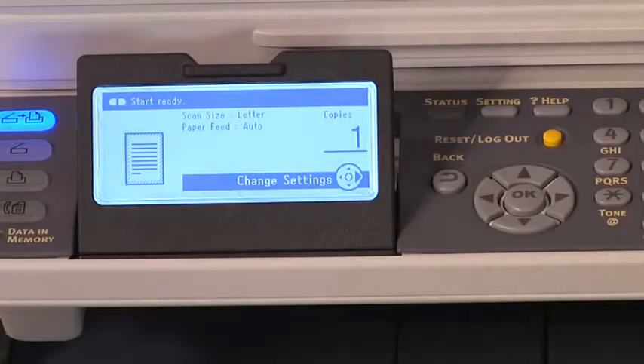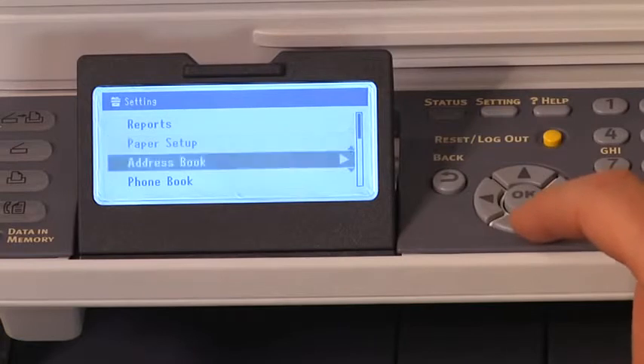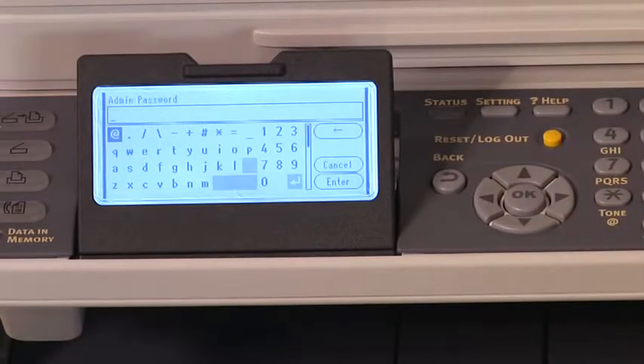The cancel mode is beneficial in a busy networked environment with many users. When cancel mode is enabled, it will automatically cancel color print jobs when a color toner cartridge is depleted, but will allow black and white print jobs to be printed. By automatically canceling the print job from the print queue, other users' black and white print jobs are not held up and can still be printed. To enable the cancel mode, press the setting button. Navigate to the admin setup and press OK. Type the letter A six times, then press OK.